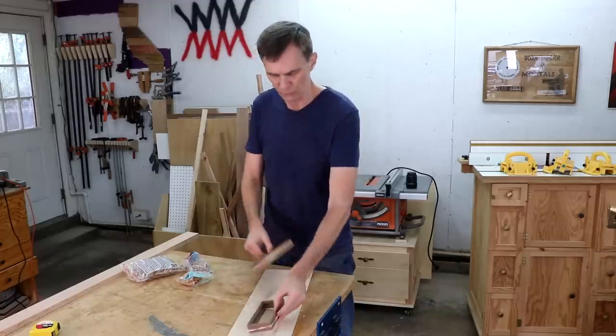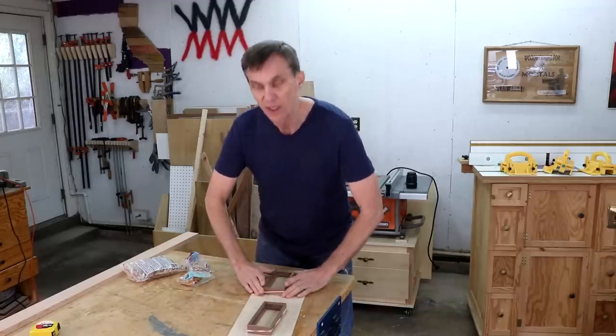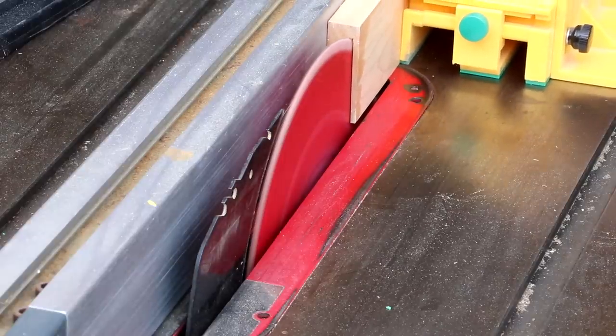I've got these held together with rubber bands for now so that I can cut the top and bottom panels to size. Now I just need to glue everything together.